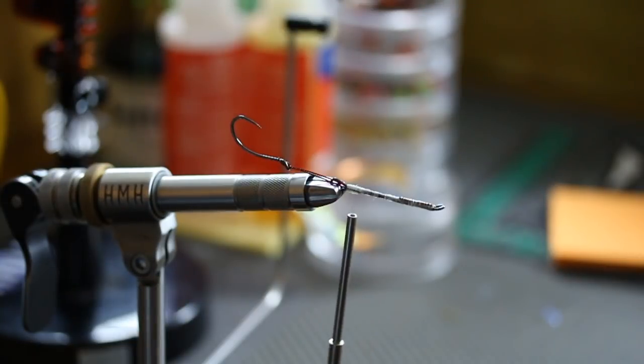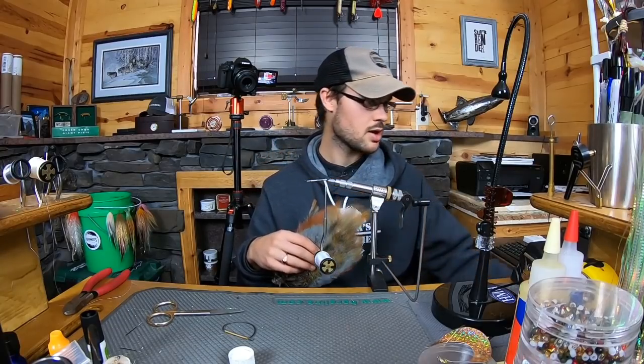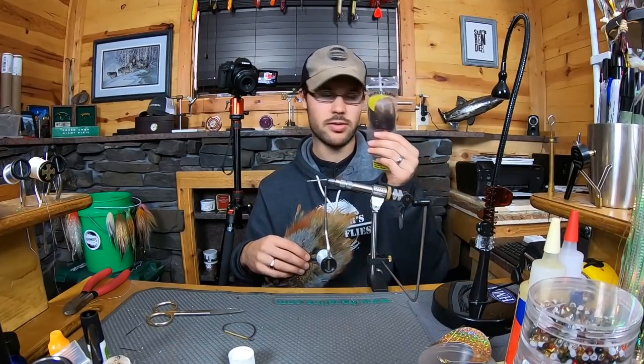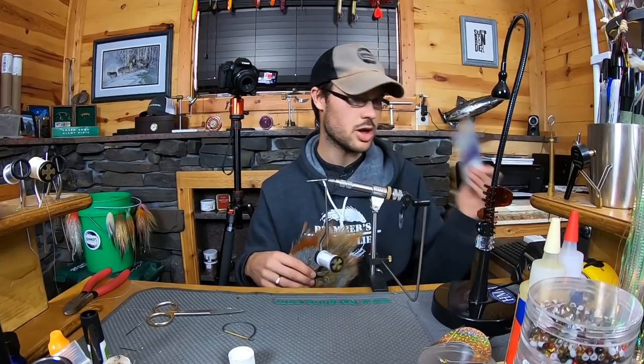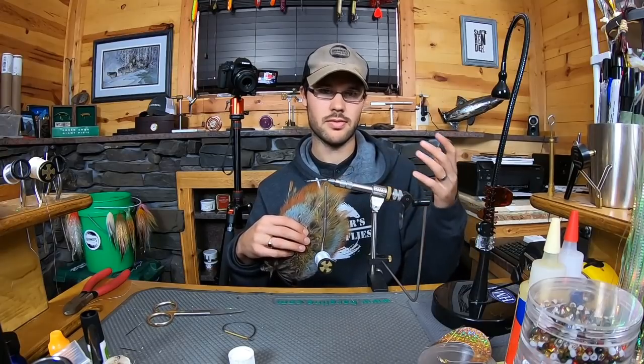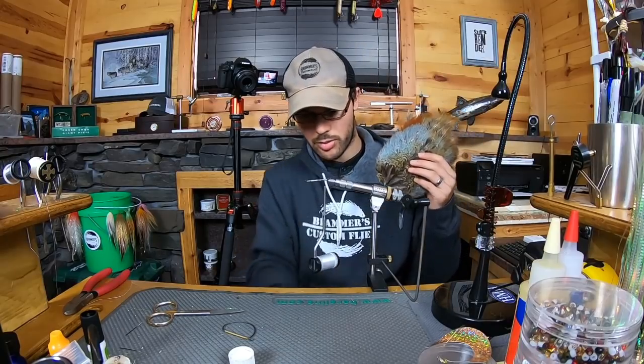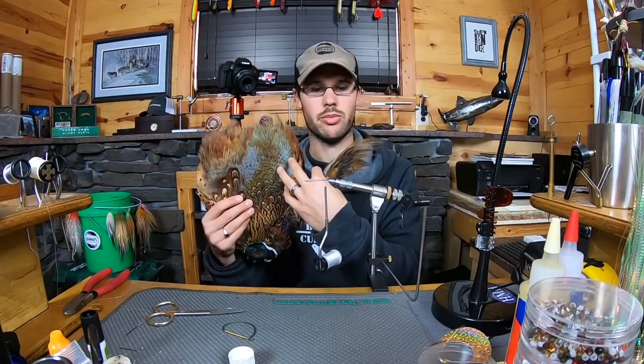Basically the only thing you need to tie this fly at its simplest form is pheasant rump and bucktail — that's it. Now we're going to dress it up a little bit: we're going to add some peacock, some wing and flash, some flashabou dubbing, so that we can make a really nice ultra-realistic fine-tuned fish-catching machine. But all you really need is pheasant rump. Now if you can find a rump patch, these are just exceptional for doing this because the pheasant skin is your other option, and this just has a lot more to work with since we're basically going to use only the rump patch.